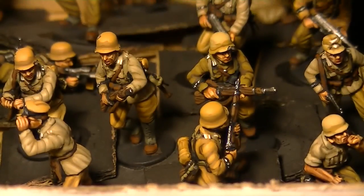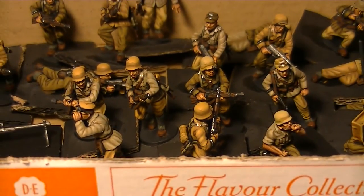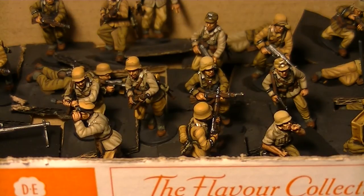Quick thoughts on the figures themselves — normally I'm not too much of a fan of plastics, though they do have their place and can be quite nice. As you can see these ones look fairly good. The Perrys have done quite a good job. Compared to the actual metal Perry ones, I actually prefer the plastic ones — I think the metal Perry ones are a little bit of a let down; they seem a little bit rushed to me. But that's personal opinion.